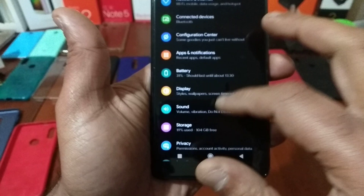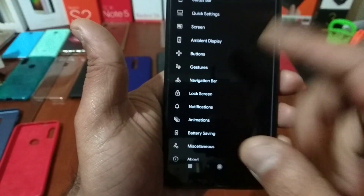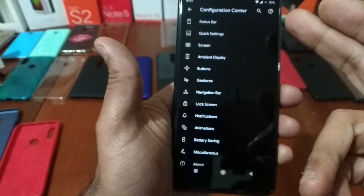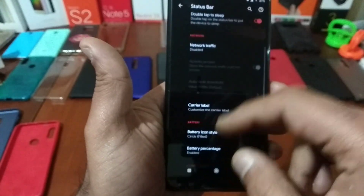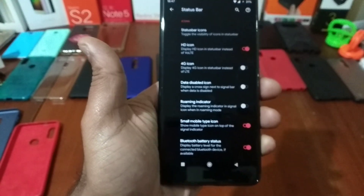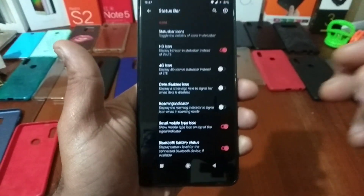You have also here the configuration center of the Avoc — this is where the goodies are of this ROM. You have the status bar with many options, as you're going to see here. You have the custom logo also.